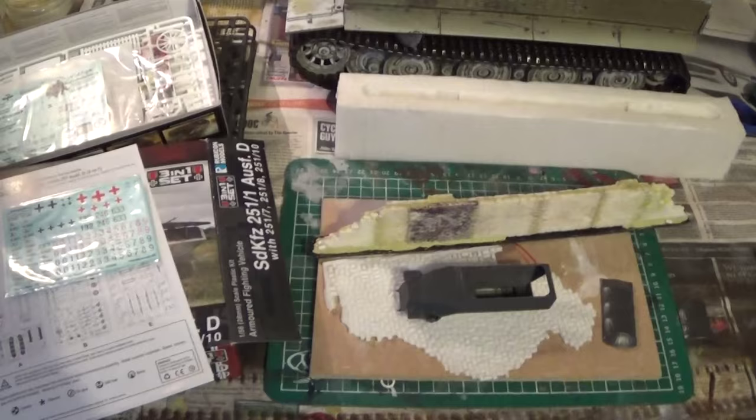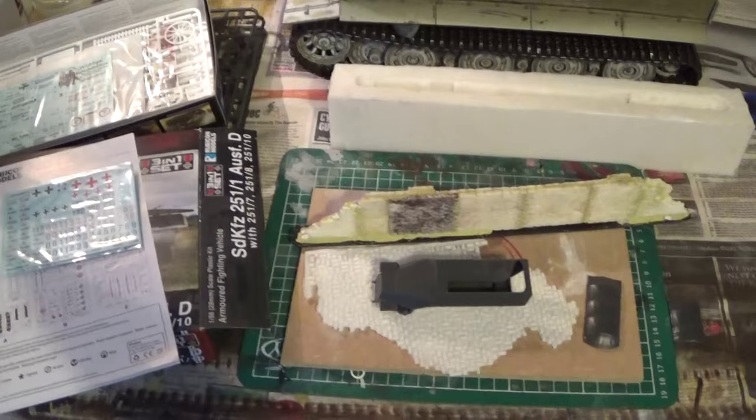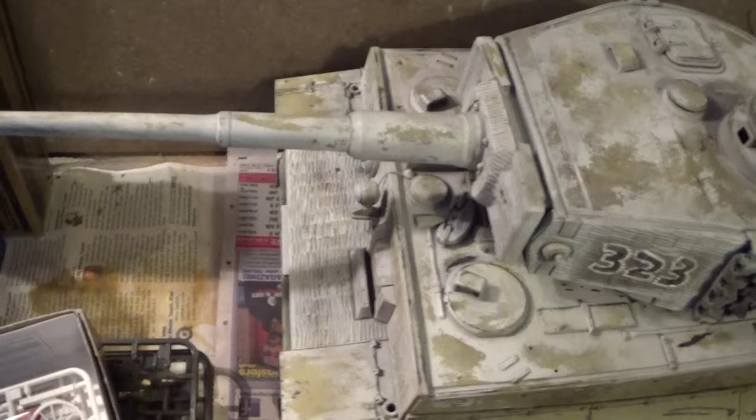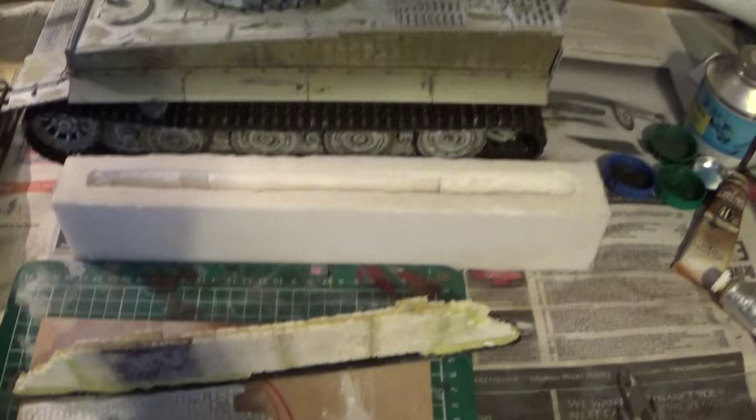This is a bench update, an all-around update. It's a little bank holiday Monday project that I've decided to do with my good boy Jamie. I've been painting a lot of tanks, so I thought I'd have a little break and start a little project that I'm doing for Jamie.